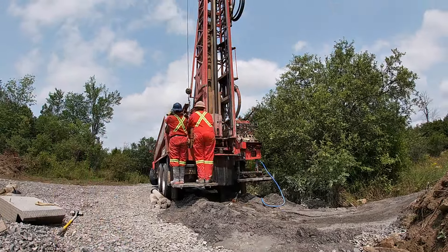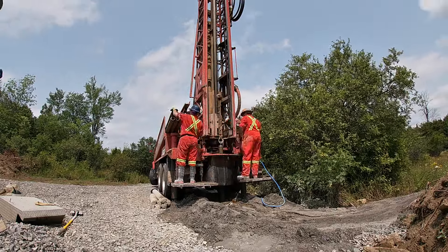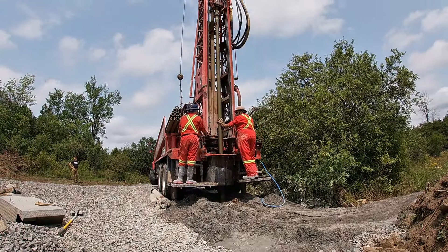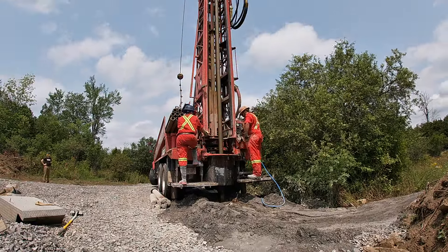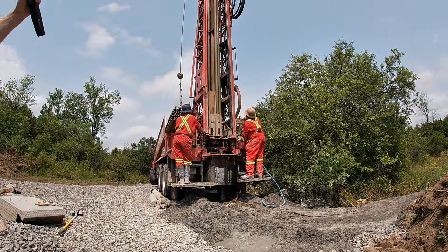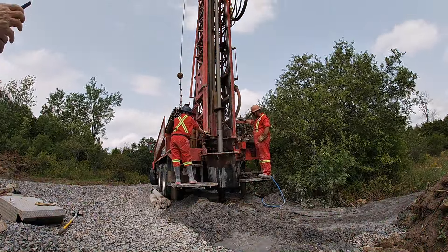If you live in eastern Ontario and you need a well, I would definitely give Splash Well Drilling a call. They're out of Prescott, Ontario. They have the equipment, they know what they're doing, they enjoy what they're doing — and that came across to me — and they do a very good job. I give them a big thumbs up.